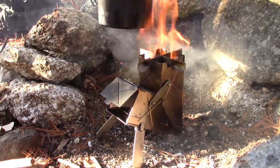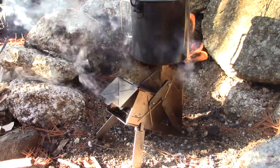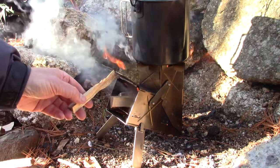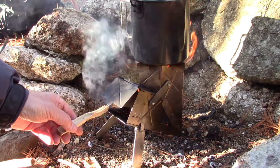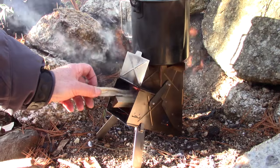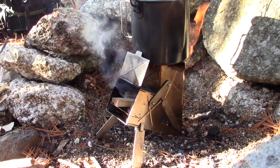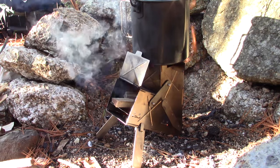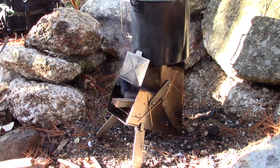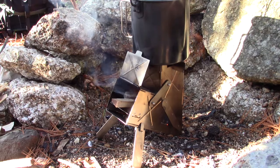Looking underneath — lots of flame, lots of heat coming up. There is a little smoke coming back out through the feed ramp, which may be an indication of draw issues, but it's already changing — even as we speak it's smoking less and drawing better.